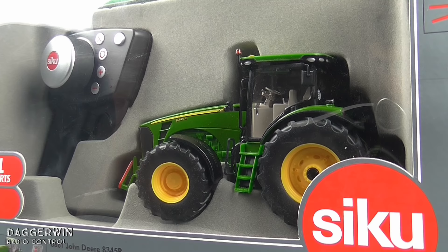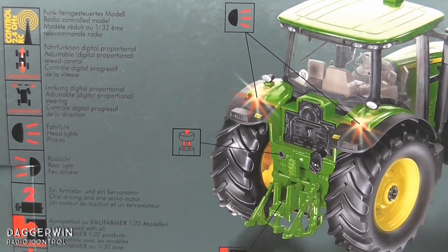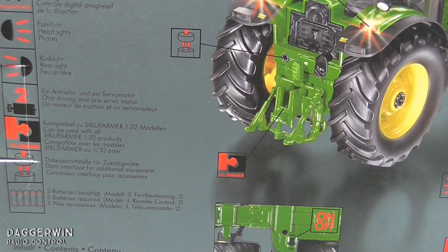There it is in the box with the controller. It's a different controller to what it used to be. On the back of the box there are a lot of different languages, but it says Radio Control Model 1 in 32, adjustable speed control, adjustable steering, headlights, rear lights, and one driving and one servo motor.